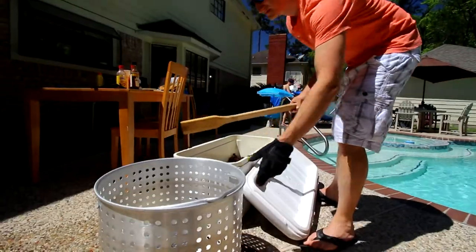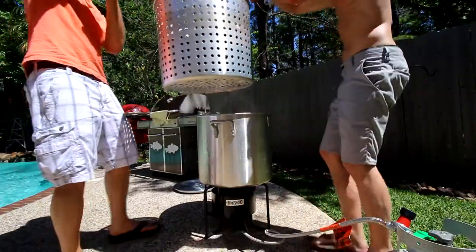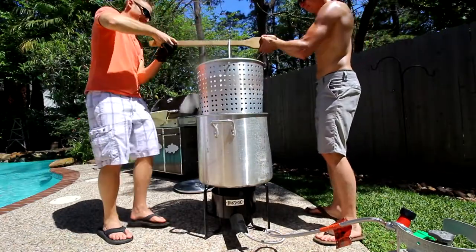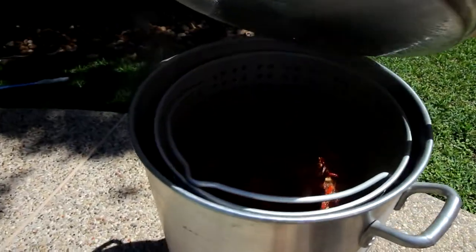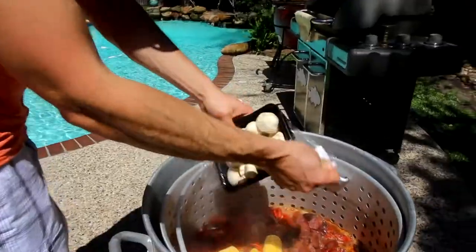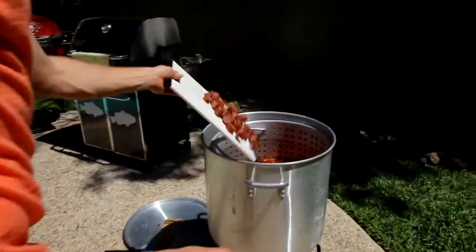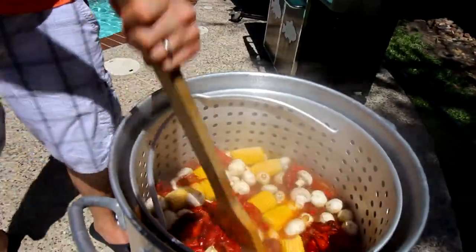We cleaned the crawfish, the water came back to a boil, then we put the crawfish in. It took about ten minutes for it to get back to a boil. As soon as it got back to a boil, we killed the heat and put the corn in, the mushrooms, and the sausage in.